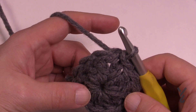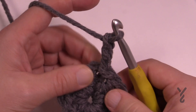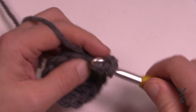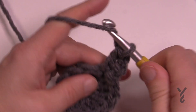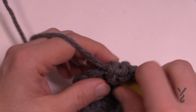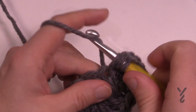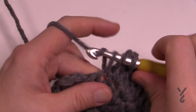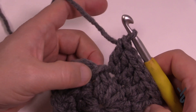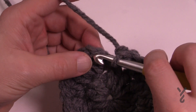For round two, chain three and in the same space put another double crochet. In round two, every stitch gets two double crochets so it grows out and stays flat. Two double crochets in each stitch all the way around — there will be 12 groups of two. Note that the chain-three counts as the first double crochet, not a stitch on its own. Slip stitch to the top to close the round.